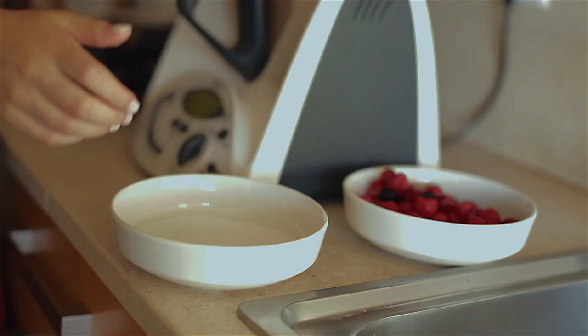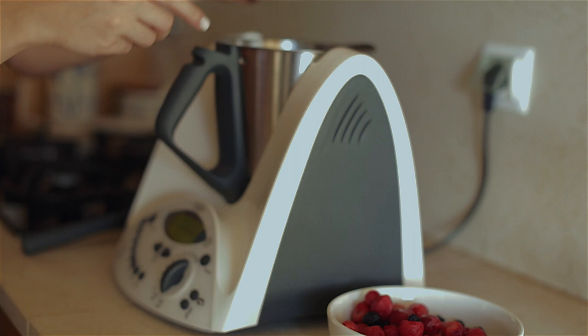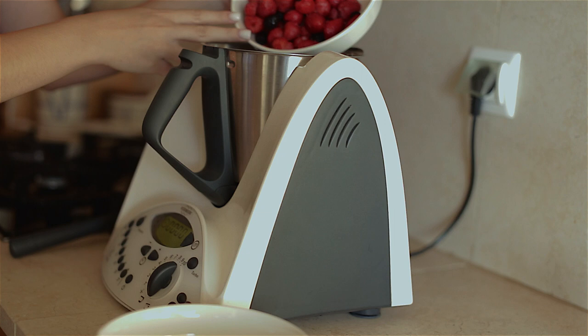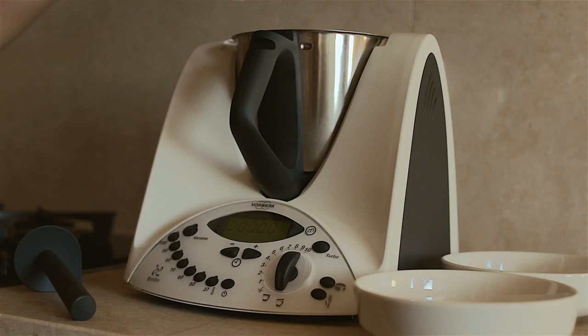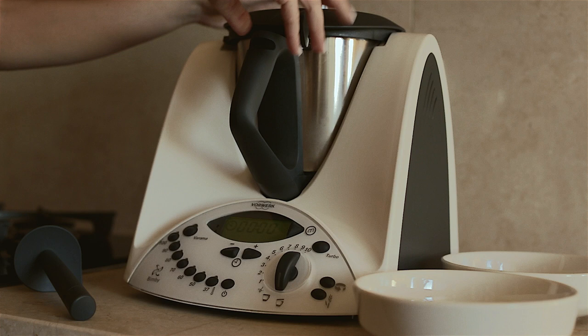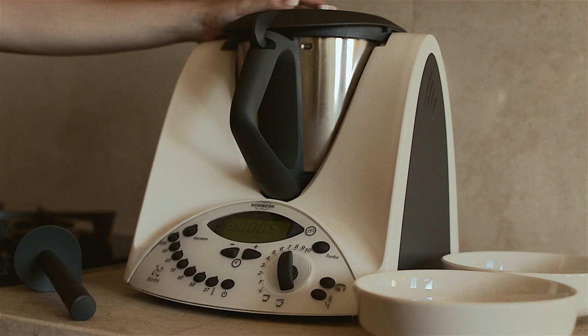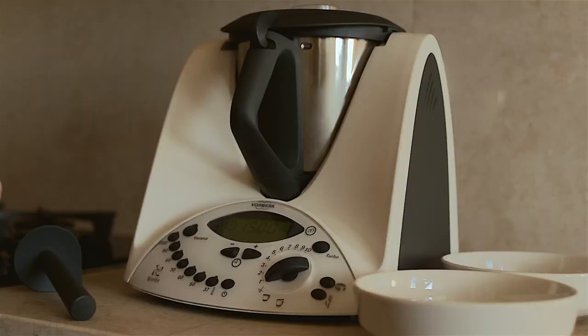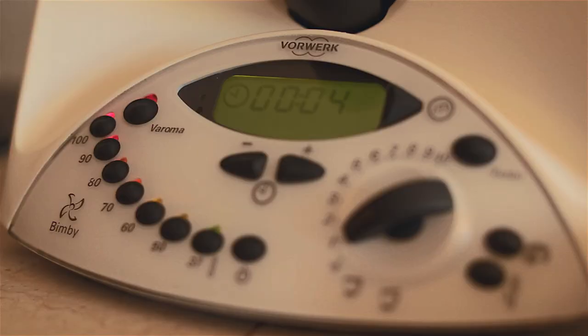For the jam, add the caster sugar, the strawberries and the blackberries. Blend the mix for 5 seconds at speed 7. Then program 15 minutes at aroma temperature at speed 1. If necessary, change the measuring cup for the basket so that the mix can thicken without splattering. Leave it to cool.